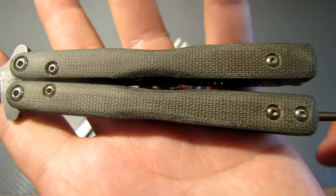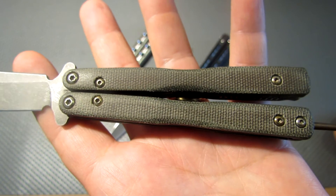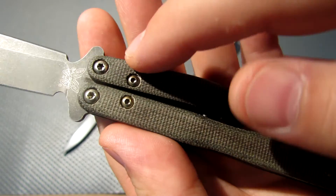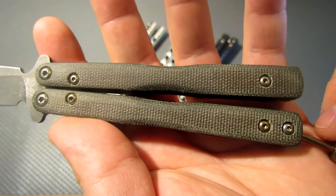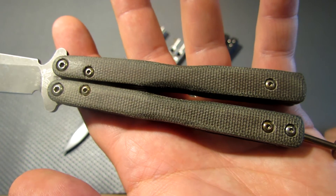Then I did green micarta scales — I've been a fan of this lately. It feels really good in the hand. I vintage all the wear areas so that they get darker and softer, and it feels soft in your hand kind of like an old worn-out pair of jeans — that's how I've been comparing it.